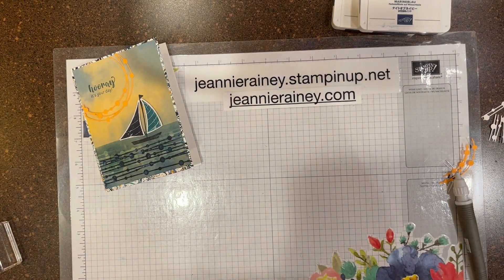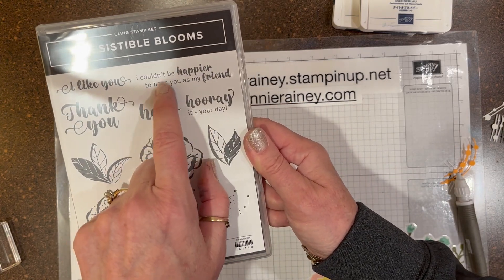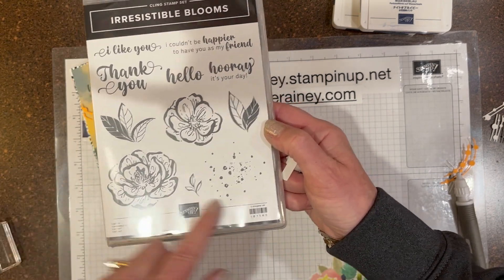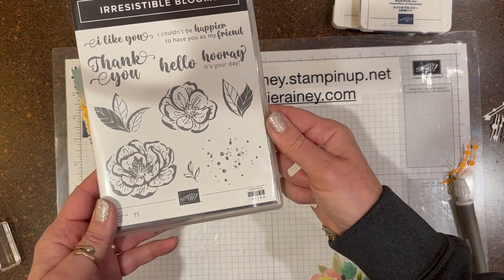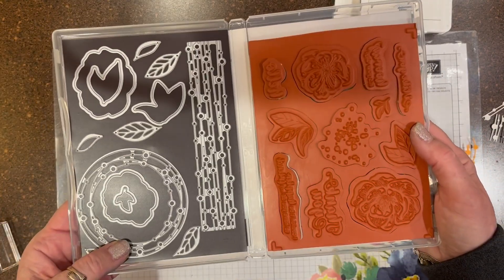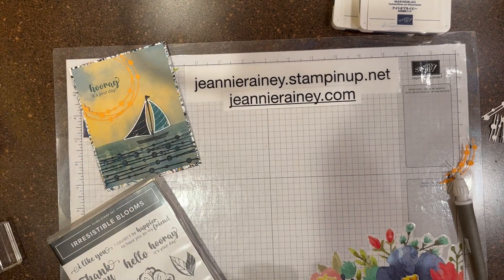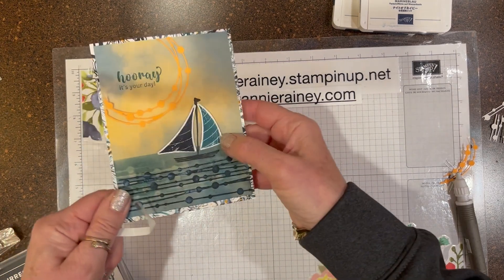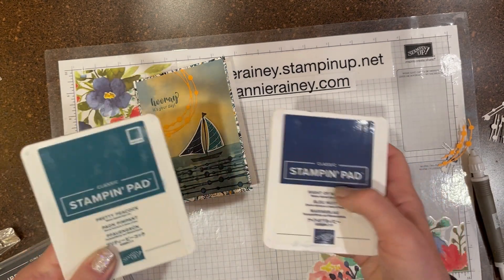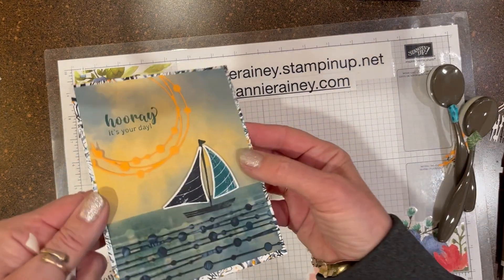It's using the stamp set and the dies that go with it. 'Hello,' 'Hooray, it's your day,' 'I couldn't be happier to have you as a friend' — what great sentiments these are, with florals, foliage, and a splatter background. I can just think of so much you can do with this. I did bring in the Let's Set Sail bundle for the sailboat, as well as a throwback color, Pretty Peacock — it's a beautiful blue. I used Night of Navy as well with the blender brushes and came up with this fun card.